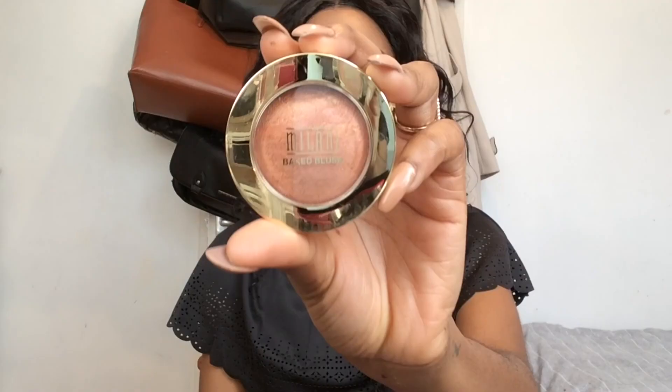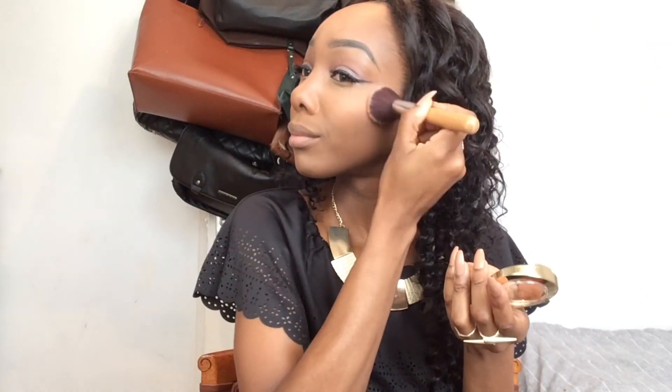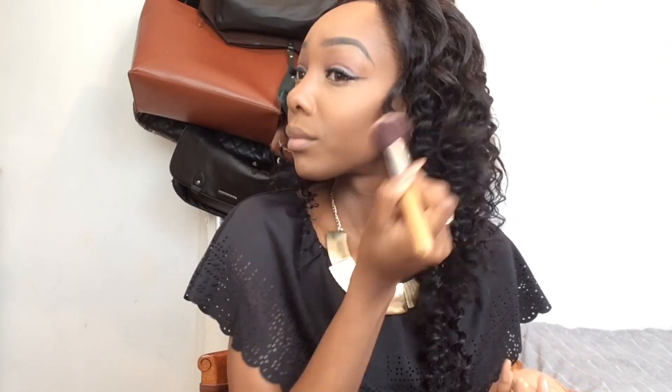For my blush I'm using Milani's Baked Powder Blush in Bellissimo Bronze - I'm not sure if I've pronounced that right - and I'm using the Everyday Minerals blush brush to do this.